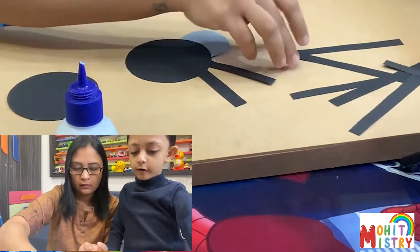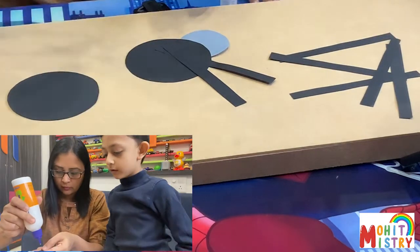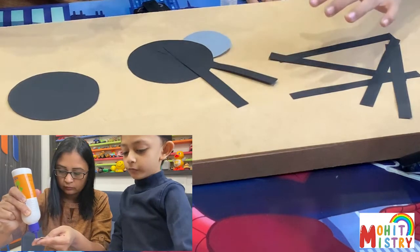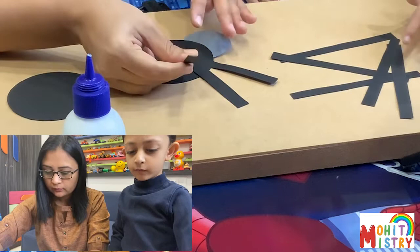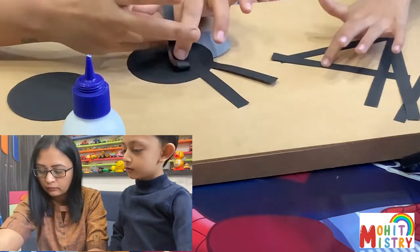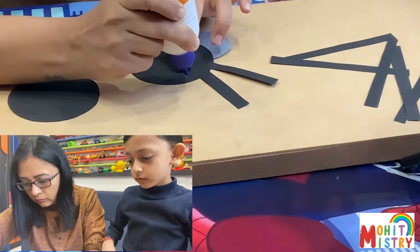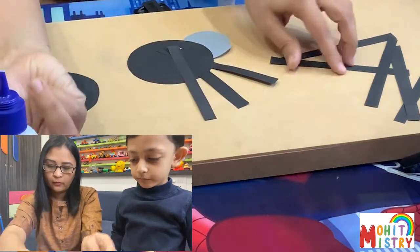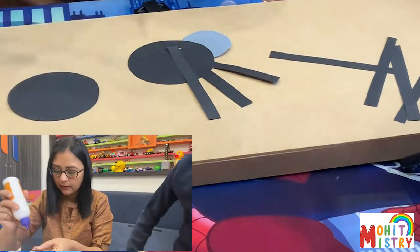Eight! How many strips do we have? Eight. Let's try counting. Count: one, two, three, four, five, six, seven, eight. Nine — we have nine strips. No. Are you sure? Yeah, it's nine. I'll count again. Okay, you count it again.